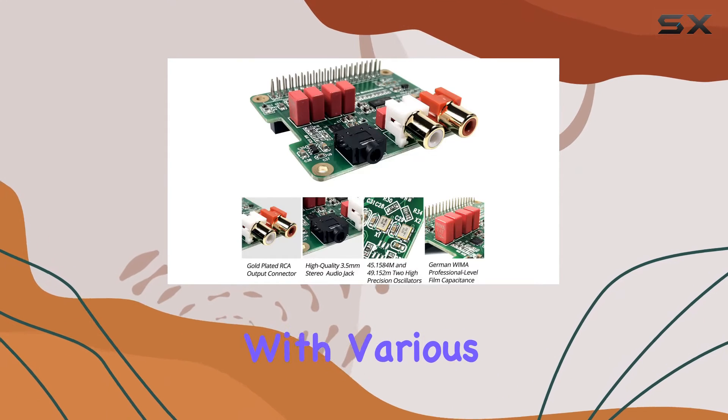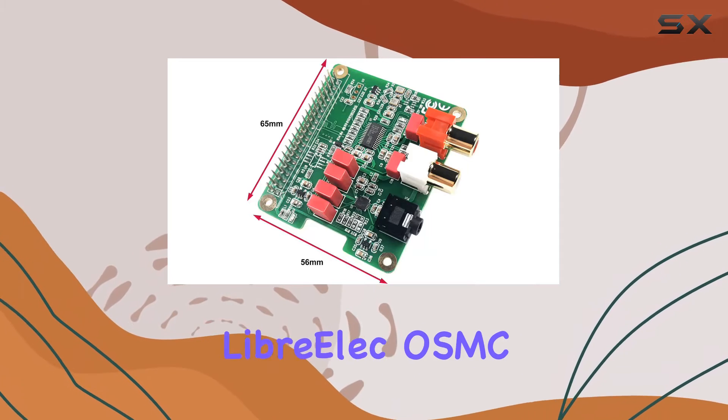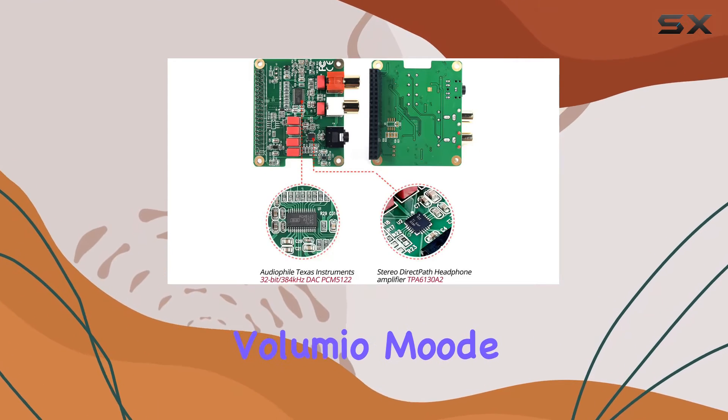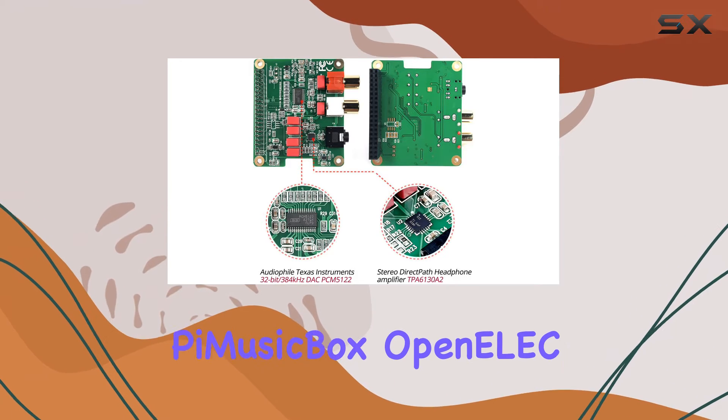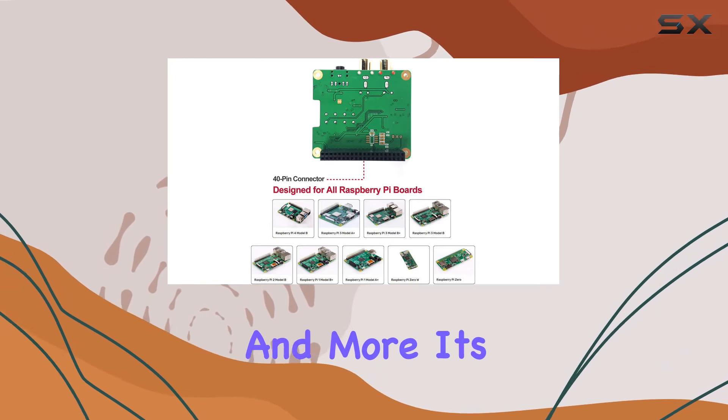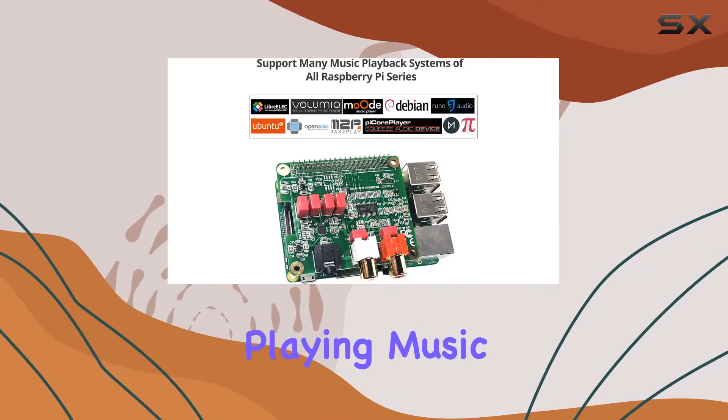It's compatible with various Raspberry Pi music playback systems including LibreELEC, OSMC, Max2Play, RuneAudio, Volumio, Moode Pi, CorePlayer, Pi MusicBox, OpenELEC, Debian, Ubuntu, and more. It's not just about playing music — it's about achieving that beautiful and fantastic sound effortlessly.